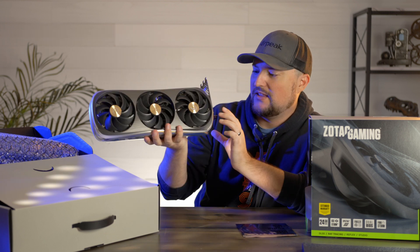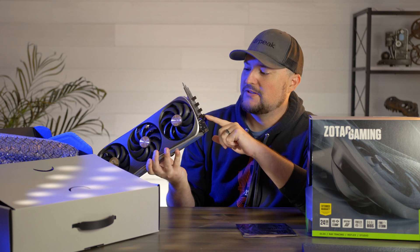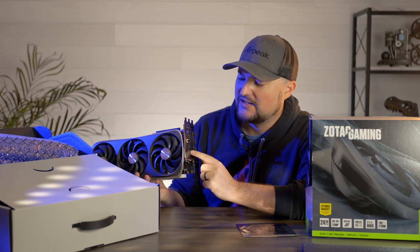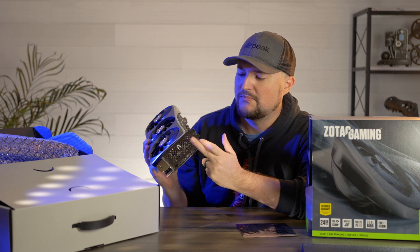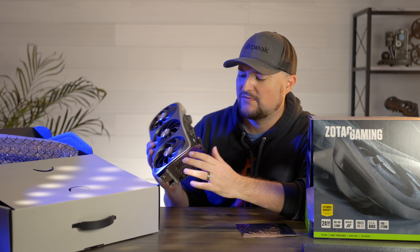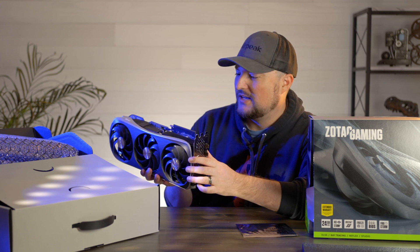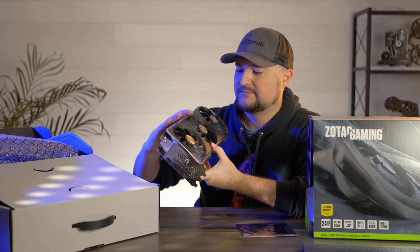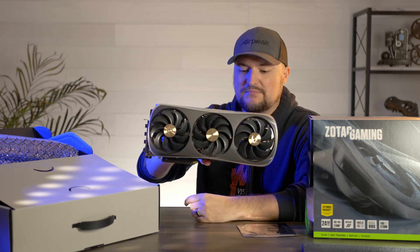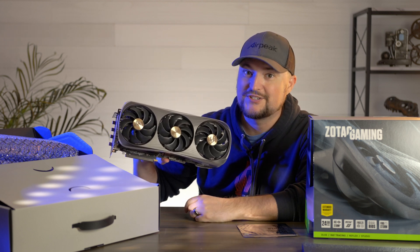I actually kind of like the styling of it. It's got full three brackets for the mounting, which is nice. A couple of the other cards out there for the RTX 4090 only had two slot mounting brackets, which didn't seem very practical considering half of the unit was falling off the side. This is definitely bigger than the 3090. I'm excited — I actually like the design. It's not bad at all. Let's go see how this thing performs inside of my workstation.